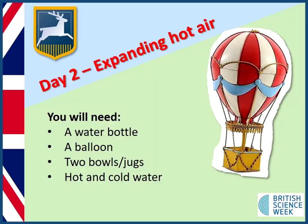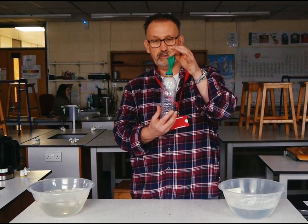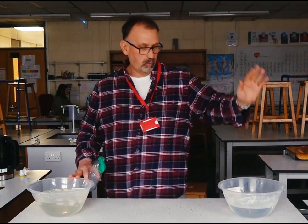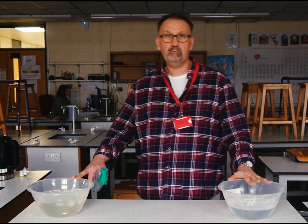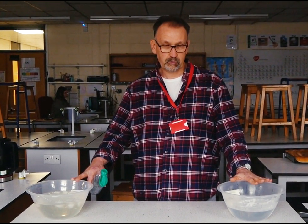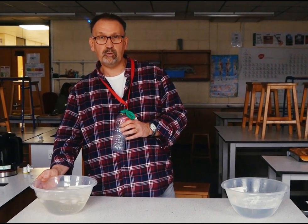So what you're going to need is a plastic bottle with a normal balloon just attached to the top. You're going to need two mixing bowls — one with hot boiling water, so be careful with that one, you don't want to scorch yourself, and another bowl with iced water.